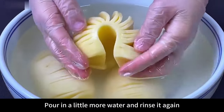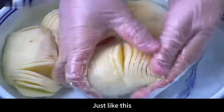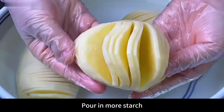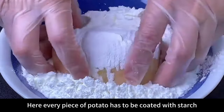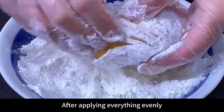Pour in a little more water and rinse again to wash off the salt on the surface. After cleaning, squeeze out the water by hand and set aside. Prepare a small bowl and pour in more starch. Put the potatoes into the starch and coat each piece evenly with a thin layer — every piece must be coated so the potatoes will turn out more crispy.